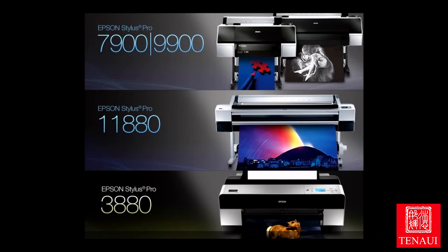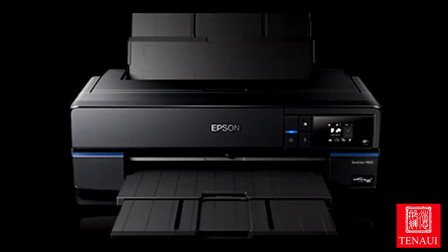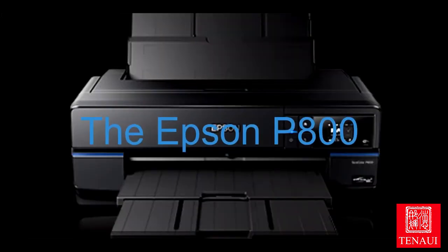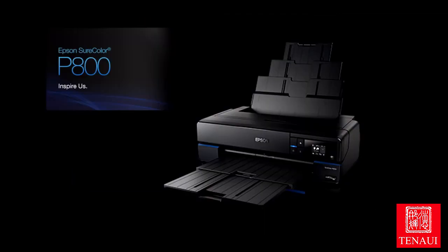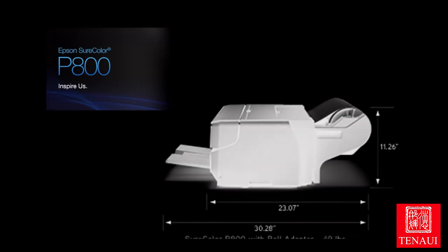Recently, Epson announced their replacement line for their professional photographic printers. Epson's Stylus Pro 3880 has now been replaced by the Surecolor P800. This 17-inch printer is a 9-ink system now with the ability to print on roll media with the purchase of the roll media holder.